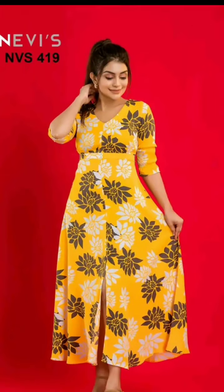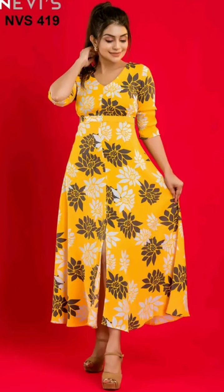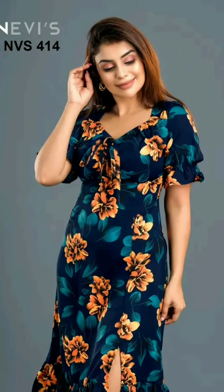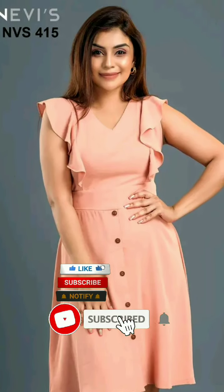This video is called Croc Design. If you like your collection, subscribe to the channel.